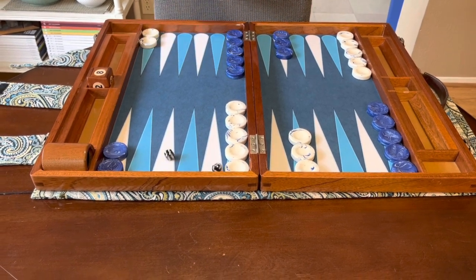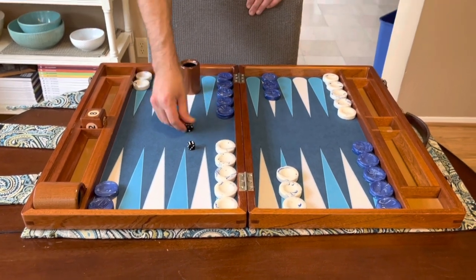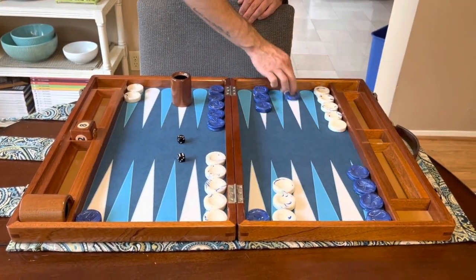But this board just sounds great. It just has the beautiful patina of these checkers hitting.